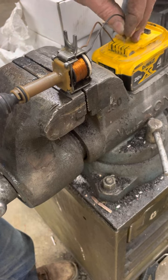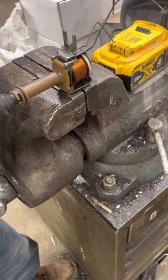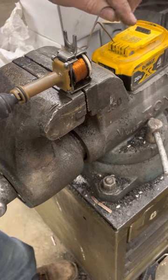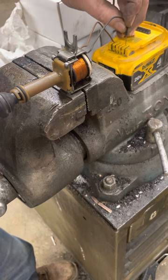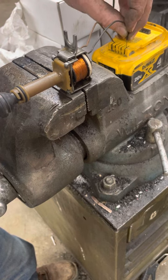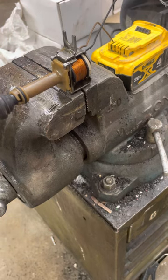You can hear the air shutting off — excuse me — you hear the air shutting off when the solenoid closes. That's what you're looking for.